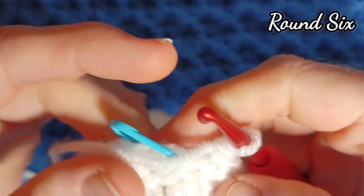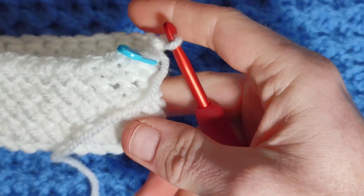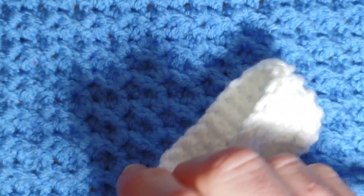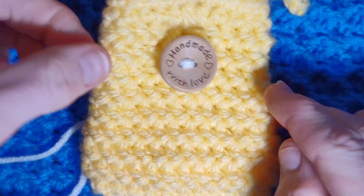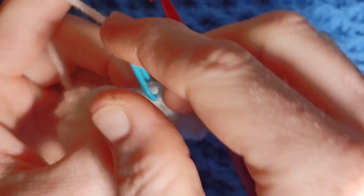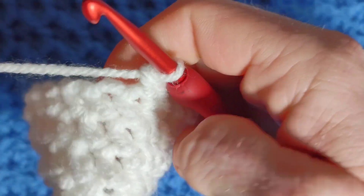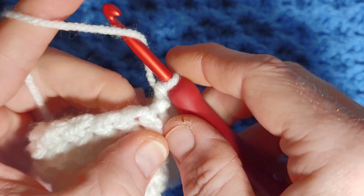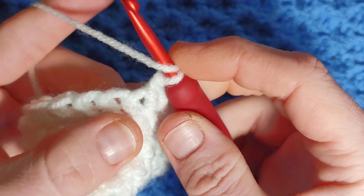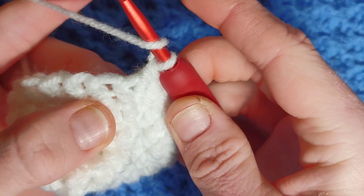After completing round five you should have something that looks like this where you can start to see we have a little pouch shape. We're going to start working the decreases — that gives it this nice shape. Your first stitch is going to be a decrease, so remove your pin. It's going to be a herringbone half double crochet invisible decrease. Yarn over your hook first, then we're going to make these two stitches into one.